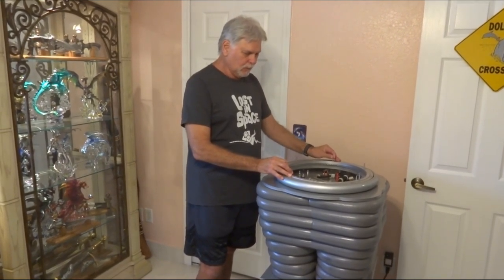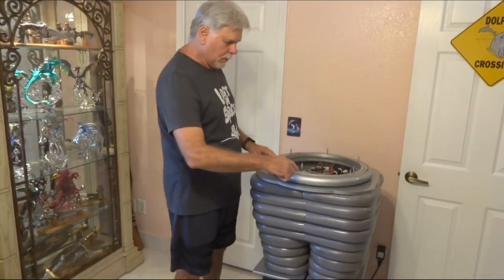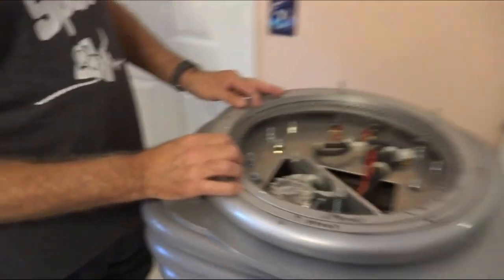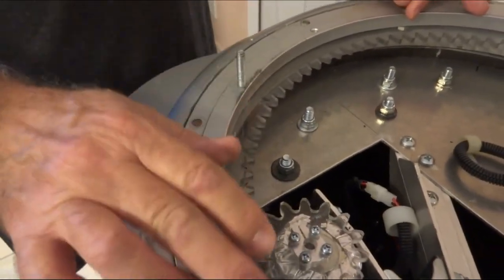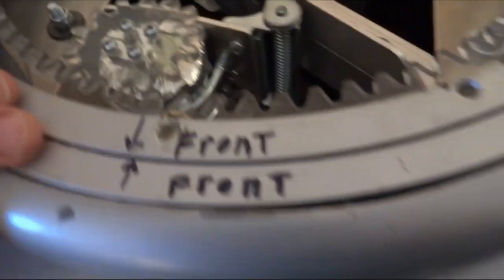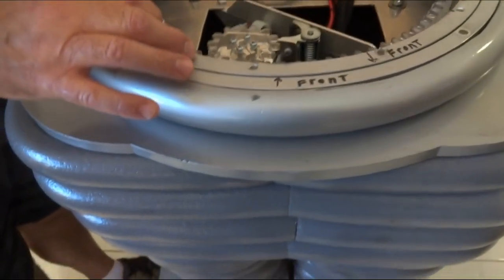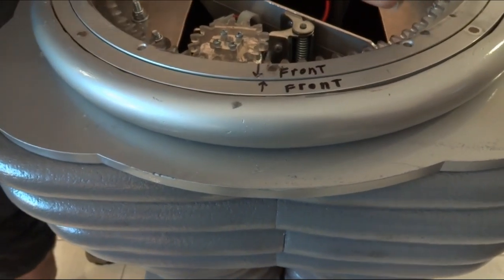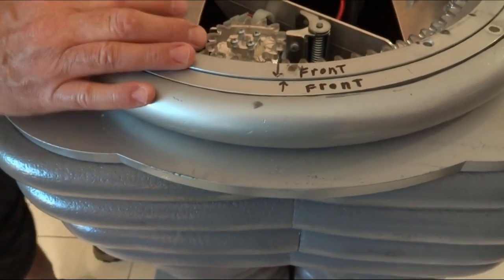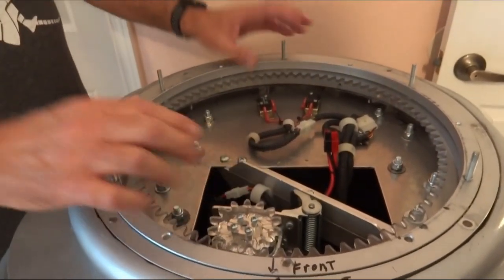Basically, you want to make sure that your Lazy Susan is kind of centered with the arrows together here. It could be one way or the other, but this way you know where your studs are. The torso and the CSS will sit down on top of this, on top of these studs and screw down.